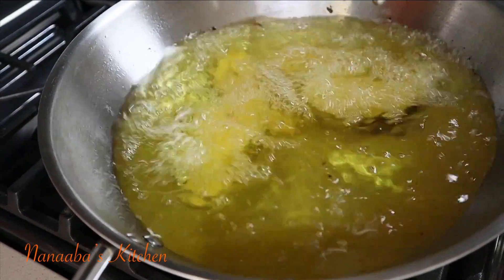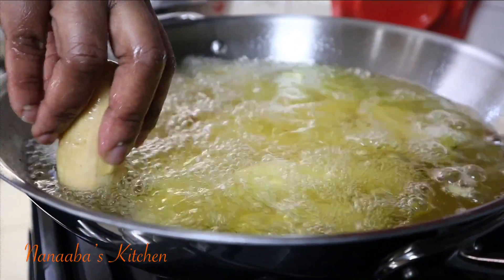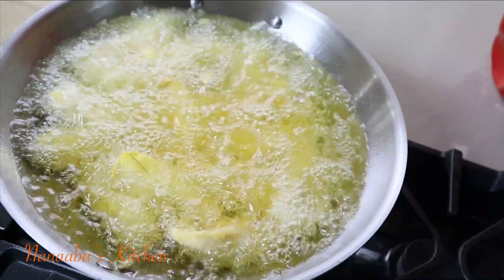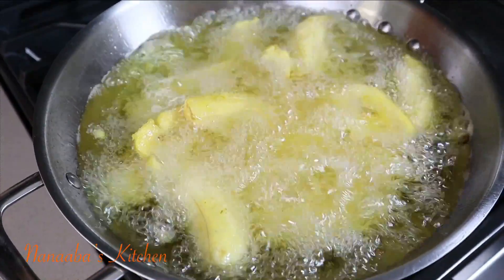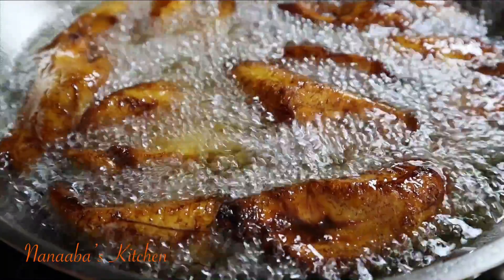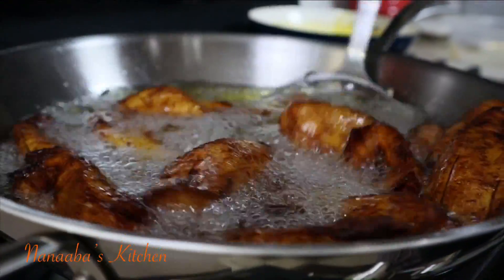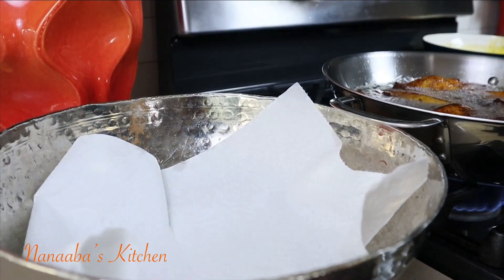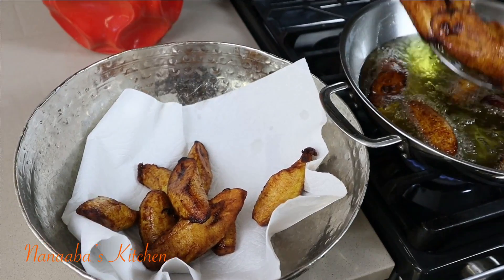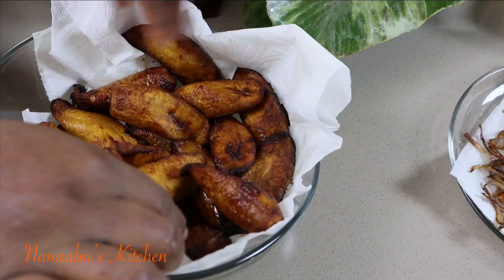Now in the same oil that we have infused the onion flavor into, we're going to fry the plantains. Place them in gently — avoid splattering hot oil on yourself. What we want here is for the plantains to be fried to that golden brown color. Some people like it fried beyond this stage, so go for it — do what you want, it is your food. That color looks great for me, so I go in and take them out and drain the excess oil onto a paper towel. Line your bowl with a paper towel in order to soak in that extra oil.